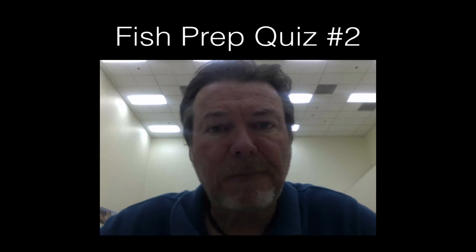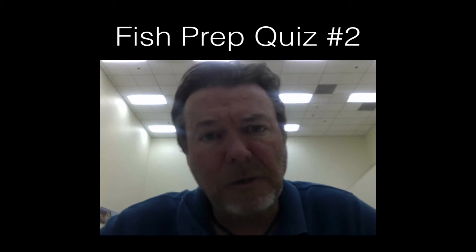Hi, this is Mr. Williamson. This is fish prep quiz number two. I'm going to ask you about eight questions, then go over the answers, make sure you kind of understand them.